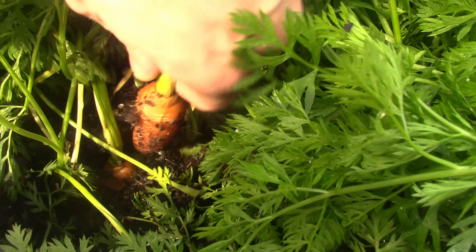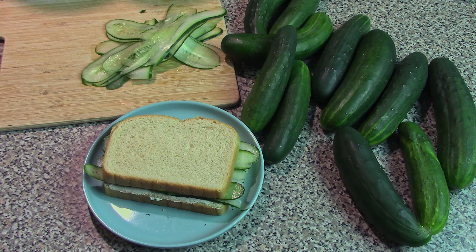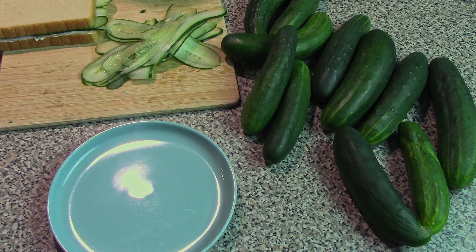So for instance, another common pairing with this filling is carrot. If you've got some early carrots coming off the garden this time of year, what you can do is make some carrot sandwiches. For the carrot sandwiches, the recipe is exactly the same as the cucumber.